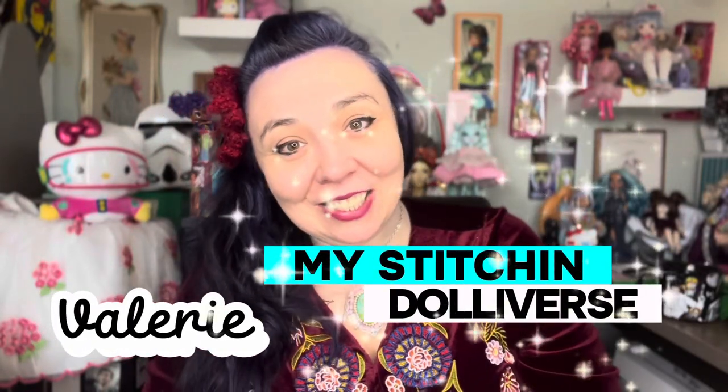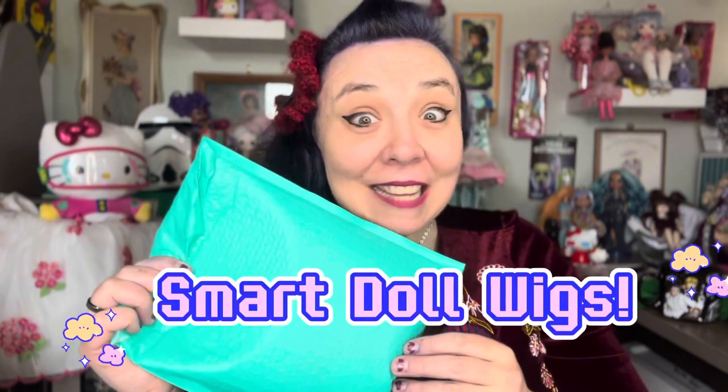Hi, it's Valerie of My Stitch and Dollyverse. Today's video, we're going to be opening some Smart Doll wigs. I'm so excited. Let's go.